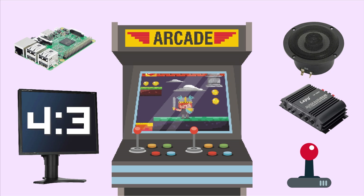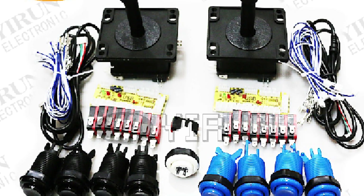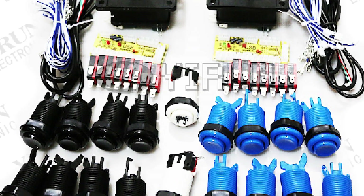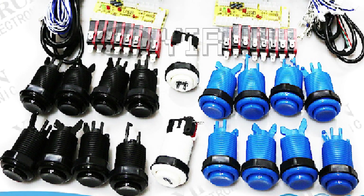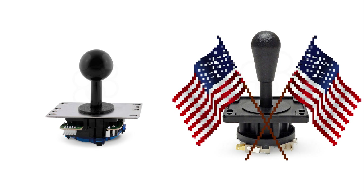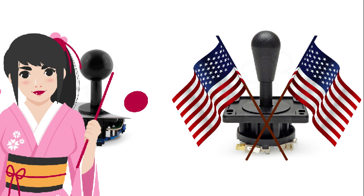The controls: arcade sticks and buttons are at the heart of your gaming experience. The most important rule is to stay away from cheap AliExpress and similar do-it-yourself kits flooding the internet, as they will ruin your carefully planned arcade when it turns out that the controls are unresponsive or failing. The two most common arcade joystick shapes are the ball top and the bat top style. In North America the bat top is by far the most common, while the ball top is the most common in Japan.